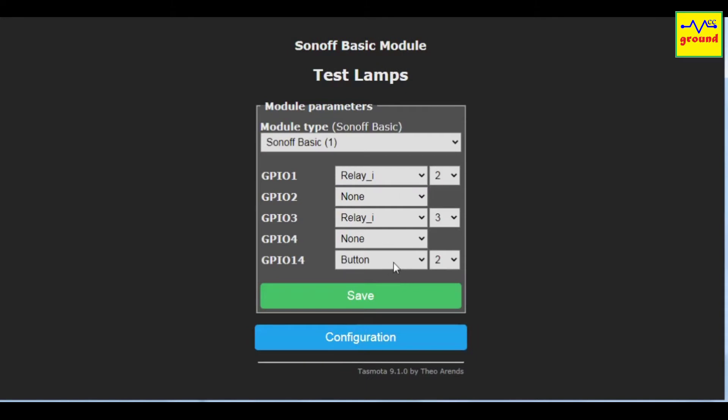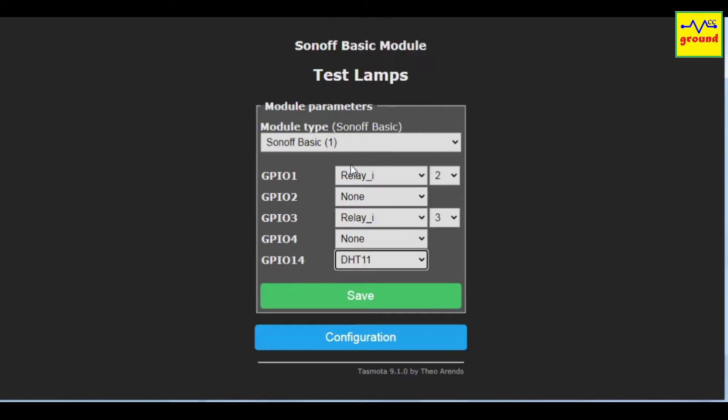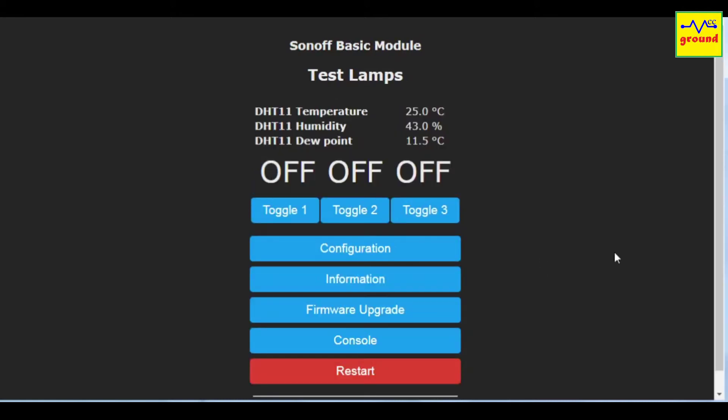Here we will replace the button with a DHT11 sensor. Hit Save and it will restart the switch. After restart, you can now see three new entries for the DHT11 sensor on this page. Here we are getting the temperature, humidity, and dew point readings in real time.